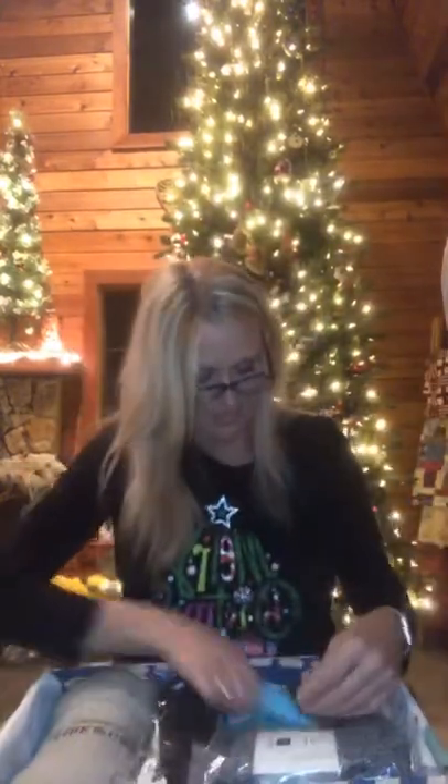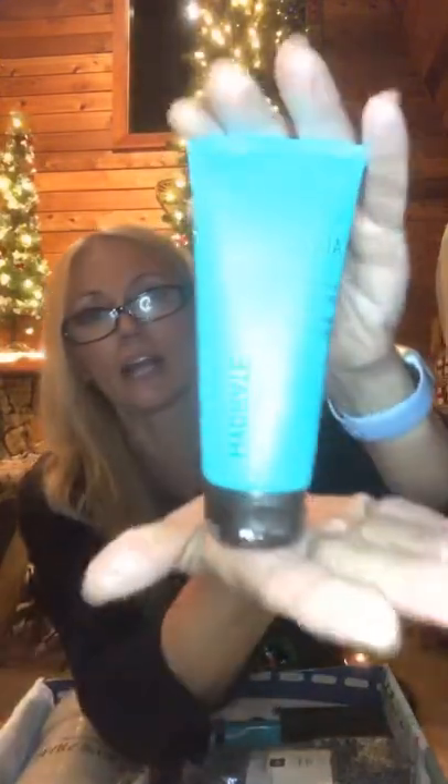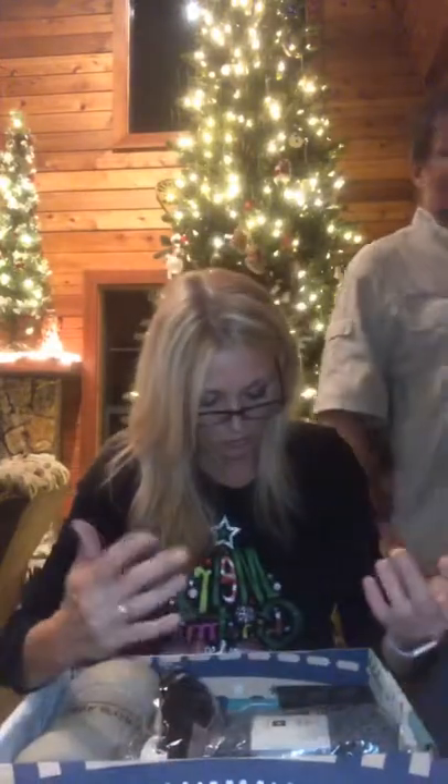This one is a Hydration Cream Mask — look at that, can y'all see that? And usually these boxes have between about a $400 and $500 value, which is so cool. It's neat just getting these fun little things.